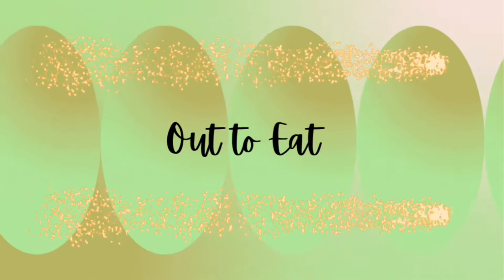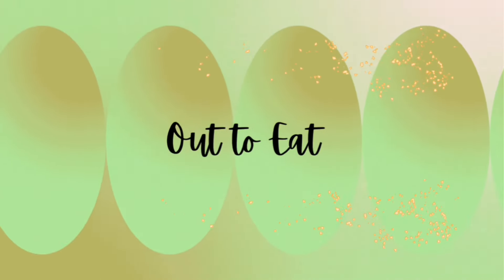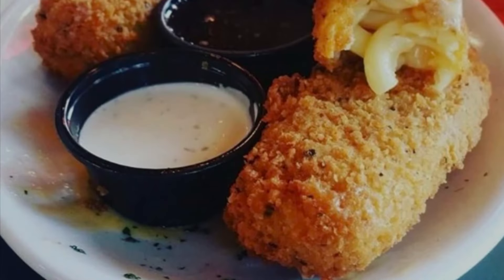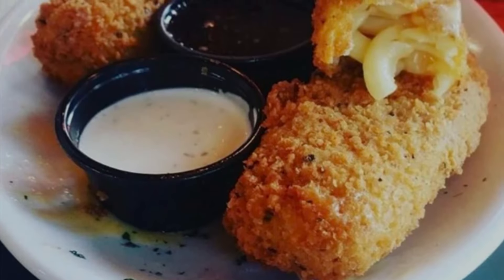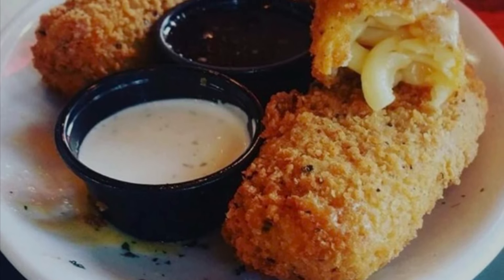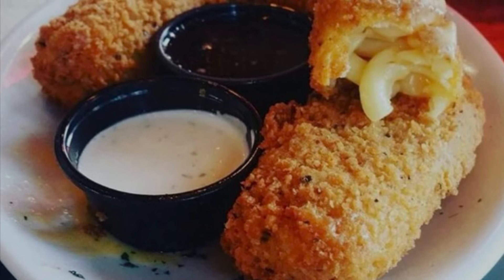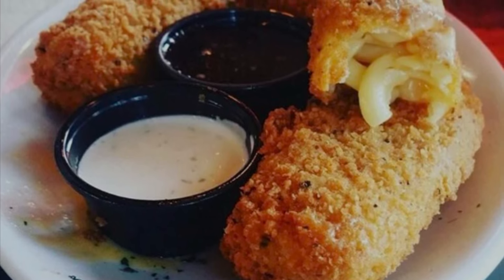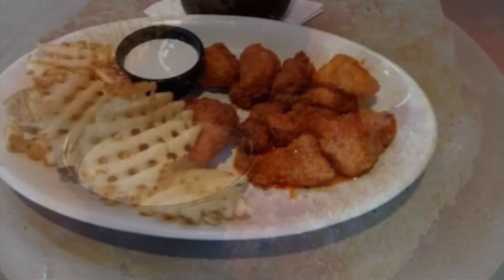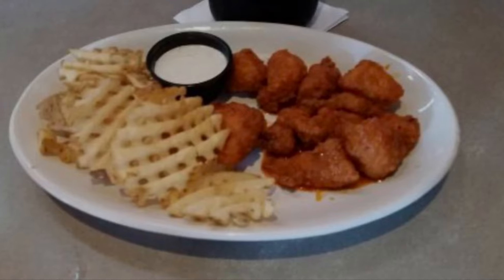Friday nights are usually our nights to eat out, and that's what we did this night. We ate at a place called Pluckers, which is a wings place. Our appetizer was called Holy Mac — it's like fried cheese but with macaroni and cheese on the inside. It's so good. And then we actually split a plate of boneless wings and waffle fries.